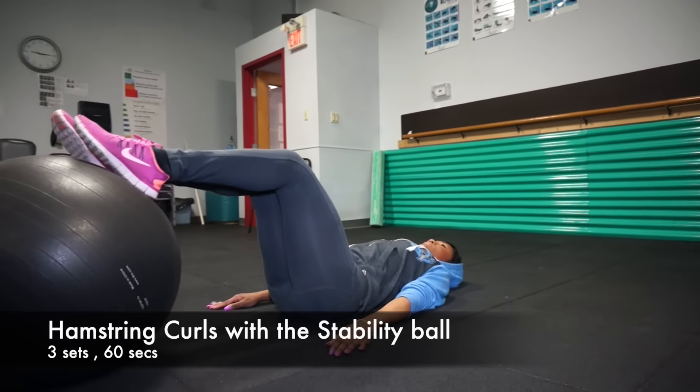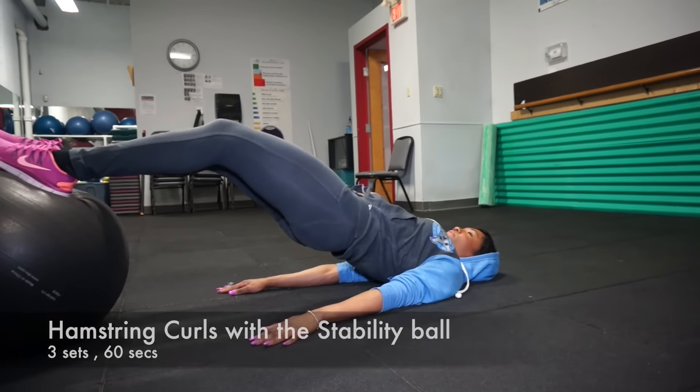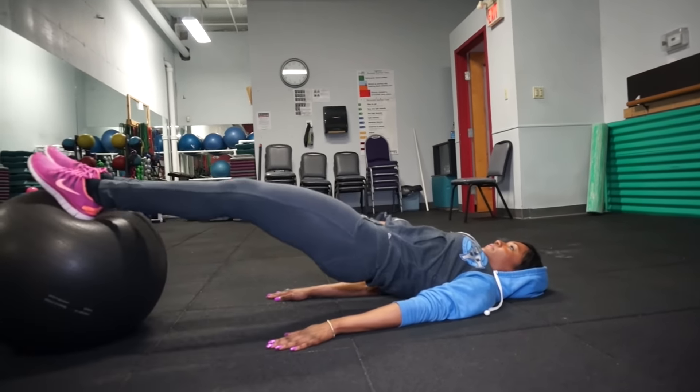Hi, welcome to day 28 of the Marie Be Fit Challenge. We are almost done. I know I keep saying that, but today we're going to do the lying hamstring curl with the stability ball.